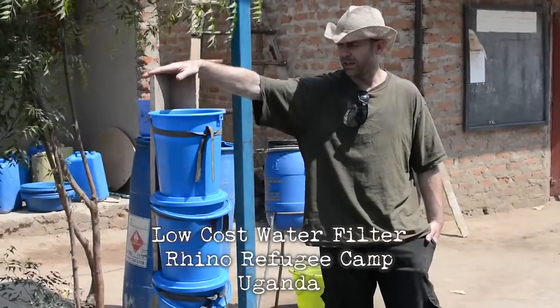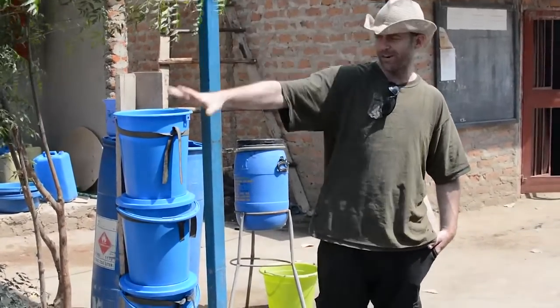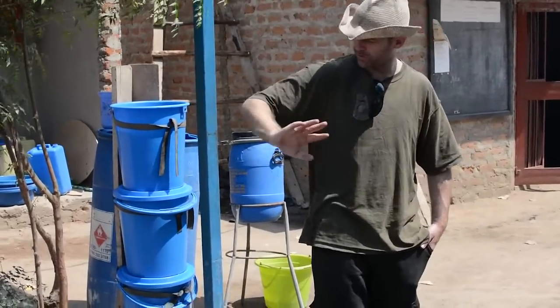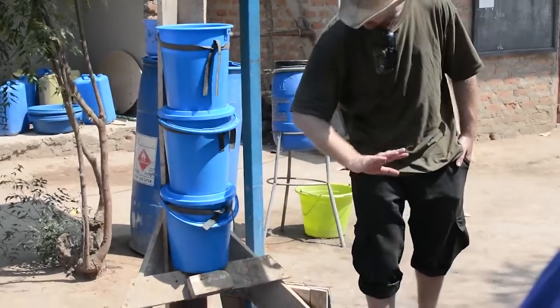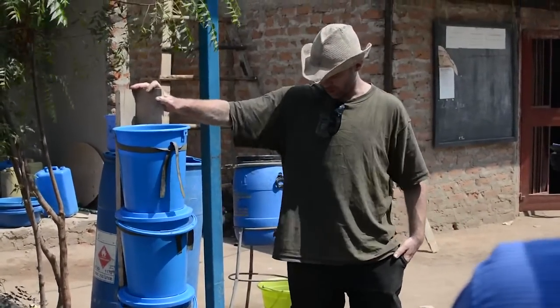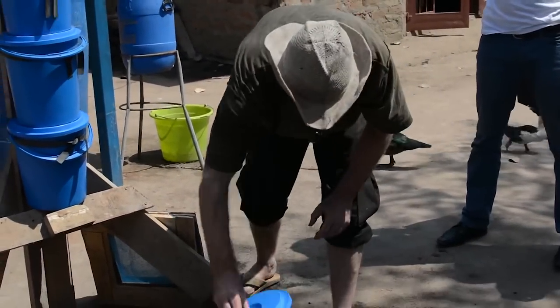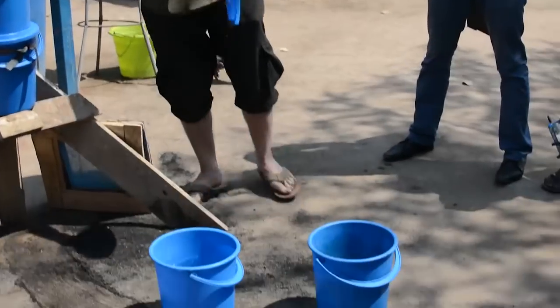So this is the water filter we've made over the last couple of days. It's very simple — just three buckets: one of gravel, one of sand, one of charcoal, and then just a wooden frame to hold it up. This is the water that went into it. That's the water that came out of it.